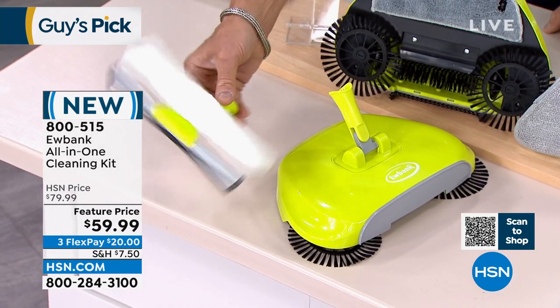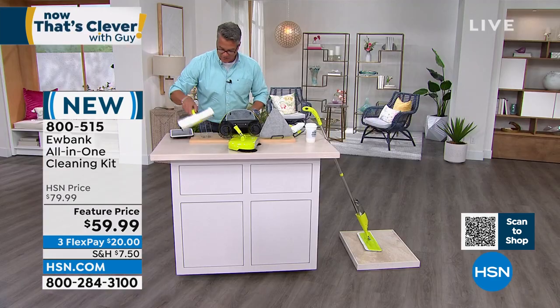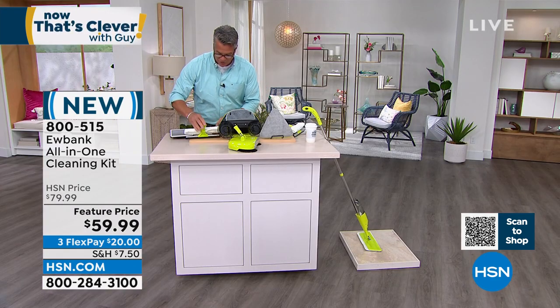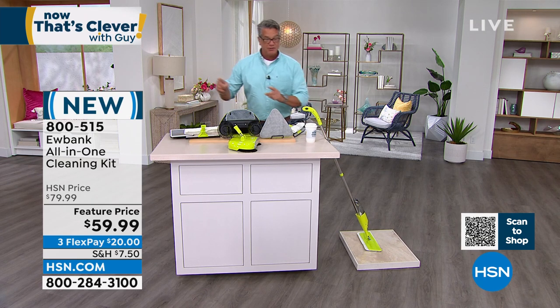In addition, you get a window cleaner with a squeegee — this is priceless for doing your exterior windows, you will love that. That is included as well. All these pads are reusable, so you're not throwing money in the trash.